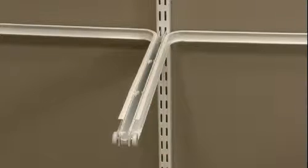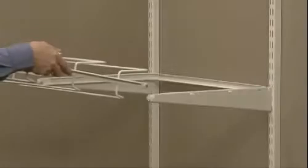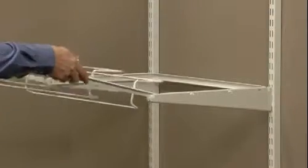If you are installing Elfa Gliding Shoe Racks side by side, the glides will share a bracket. Insert the rollers of the shoe rack into the U-shaped glide.